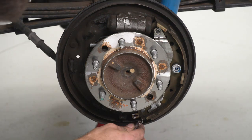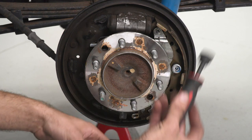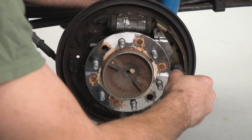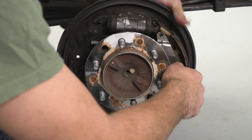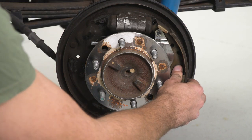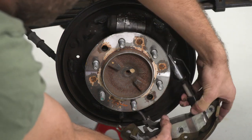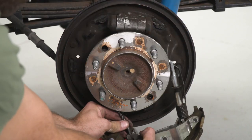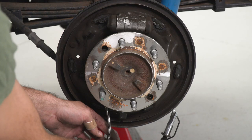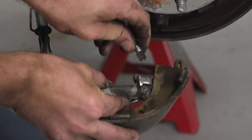Then we can pull our pin out of the way, slide our first shoe out, and unhook it from our clip at the bottom. Now we can go ahead and fully remove our spring at the bottom, and then tackle our next spring clip on the right side. We'll get our spring clip tool again, grab the pin on the back side, and twist that off. We'll pull our pin out and slide out our shoe and assembly. With our shoe removed, we can disconnect our e-brake cable by pulling back on our spring and sliding that out.